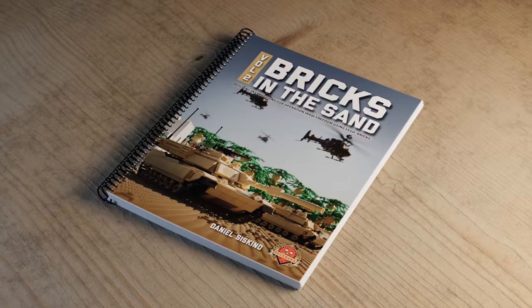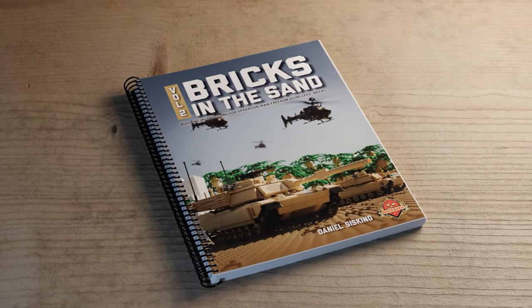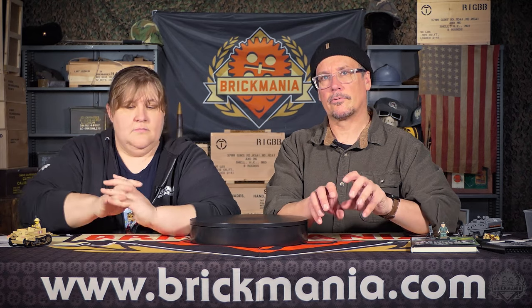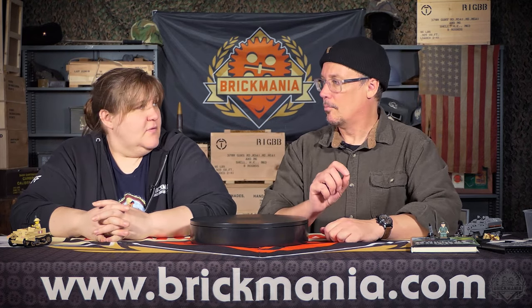Announcements — Bricks in the Sand Part 2 is almost done. We will have it shipping out very soon. It's a little bit delayed, but not horrifically long. Just give us another couple of days. Everything in this book is from the Iraq War period, as a follow-up to Bricks in the Sand Part 1. We announced it and pre-sold copies last week. It's going to be a good book. It's been a few years since we put out a paper instruction book — because we did digital instructions. This is a paper instruction book, everybody. Printed in your hand, spiral bound, big sticker sheet.